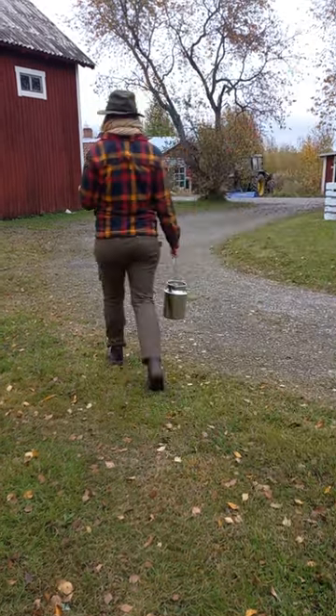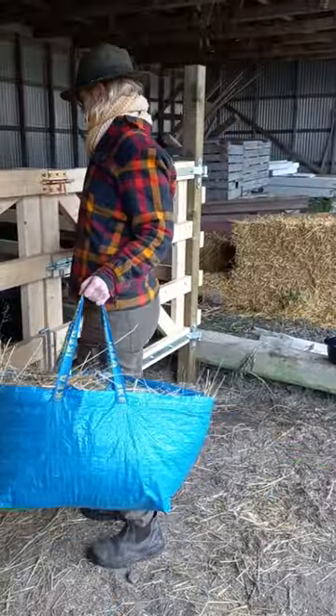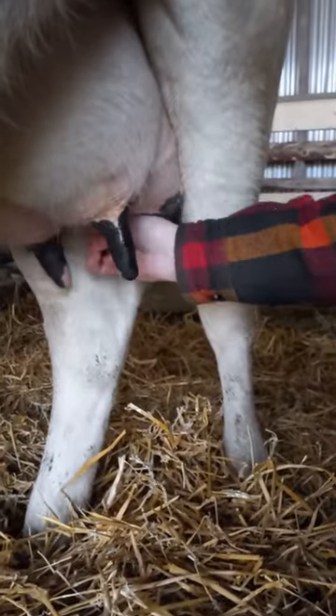This is my milking routine of our family milk cow. I give her fresh hay so she has something to munch on the whole time. I give her a good brush down so she is nice and clean. I then wipe down all four quarters in warm soapy water to get them all clean. Then a quick fore-stripping of all four teats.